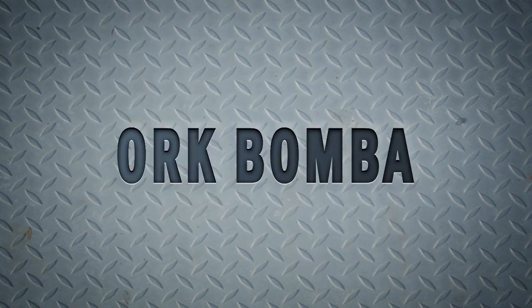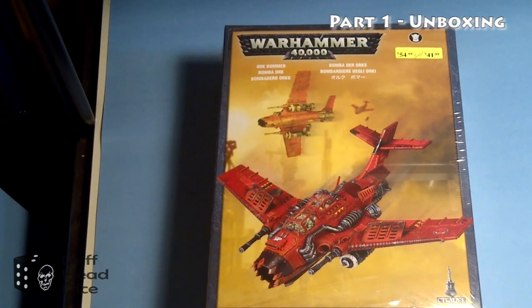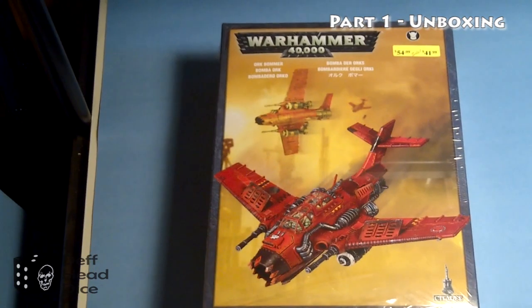Welcome to the first episode of the new Death Head Dice series 'Box to Battle,' this time featuring the Orc Bomber. We'll start with the unboxing — I picked this up last week from my local hobby store, J&J Hobbies.